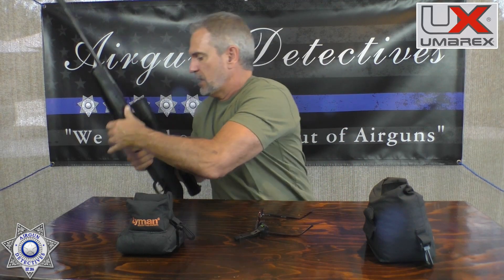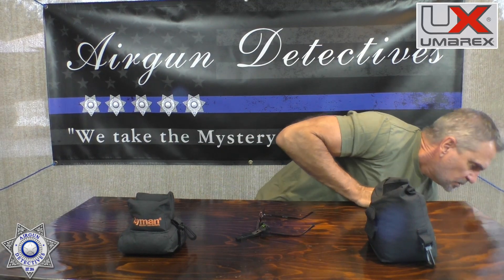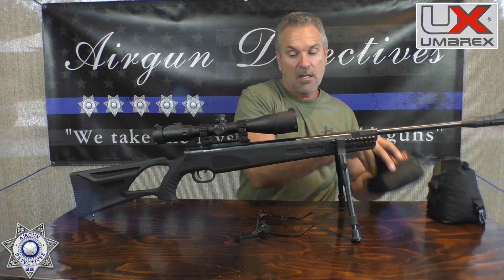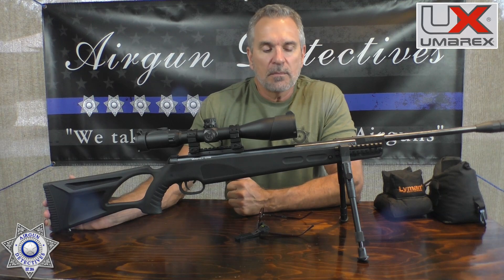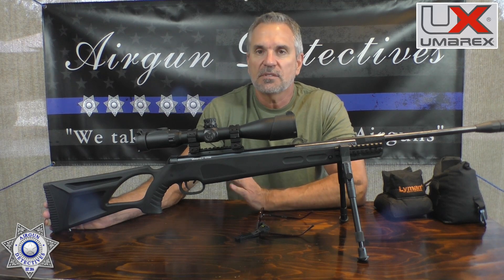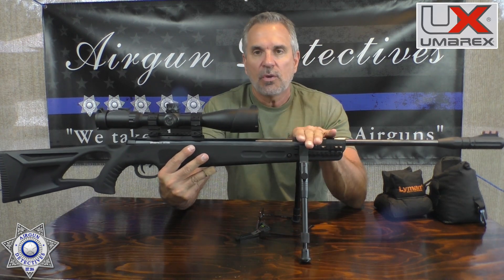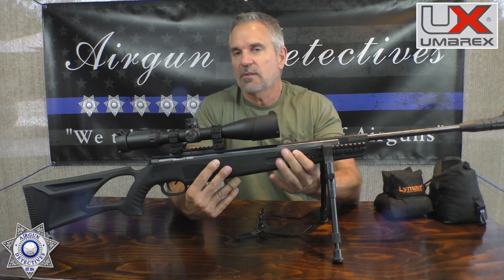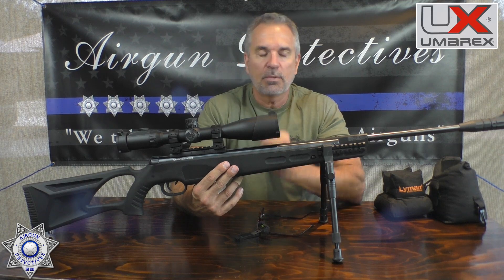Let me set the Elite down and show you the original Octane. I put bipods on this one, though getting new ones manufactured has been a slow process — no ETA yet. One thing about the original Octane is you can put bipods on it. The Elite, you cannot, because of the way the stock free-floats — it doesn't work well. So don't put bipods on your Elite; the original Octane works great.